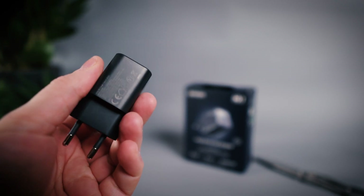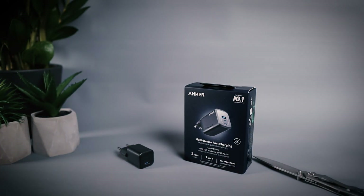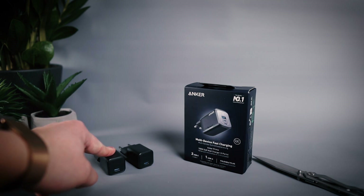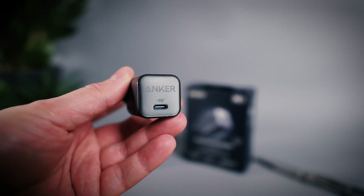I'm actually liking this form factor with its tiny footprint so much that instead of one I got two of these. I really don't know why — maybe just in case I happen to lose one of them as they are so small.